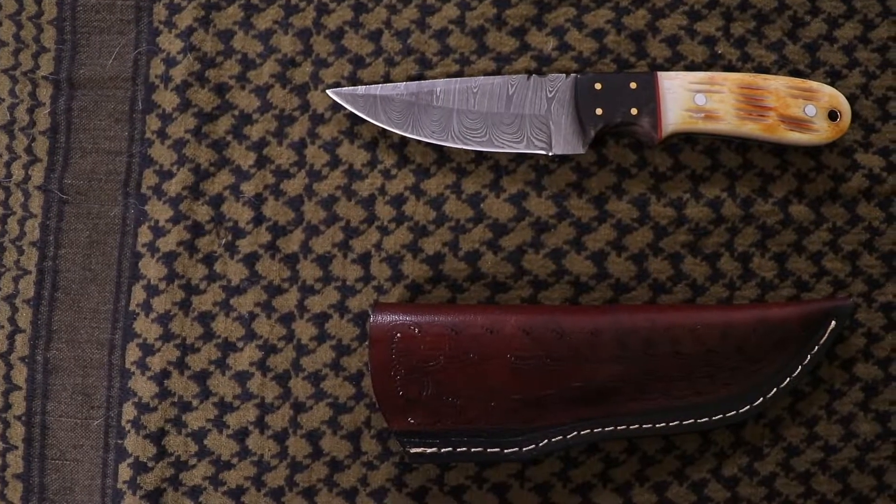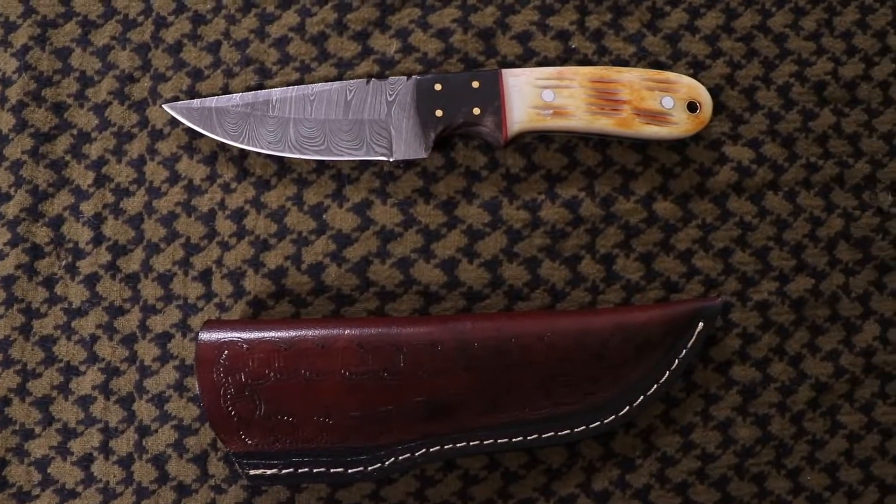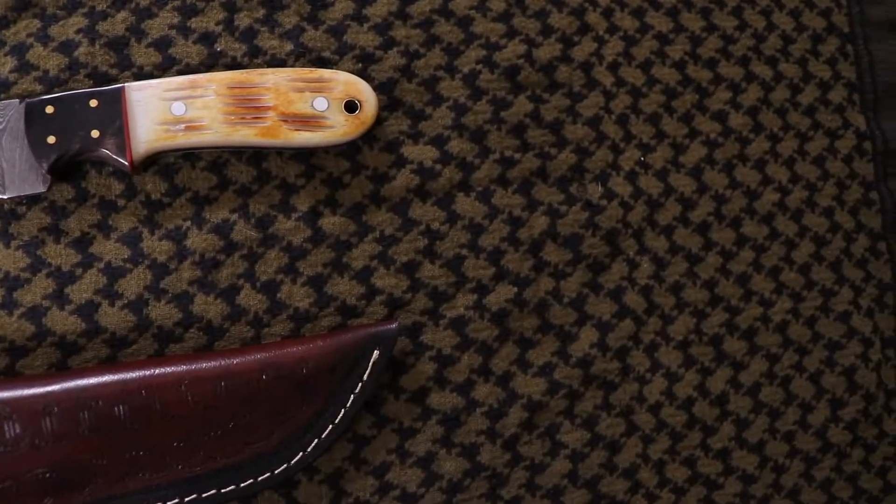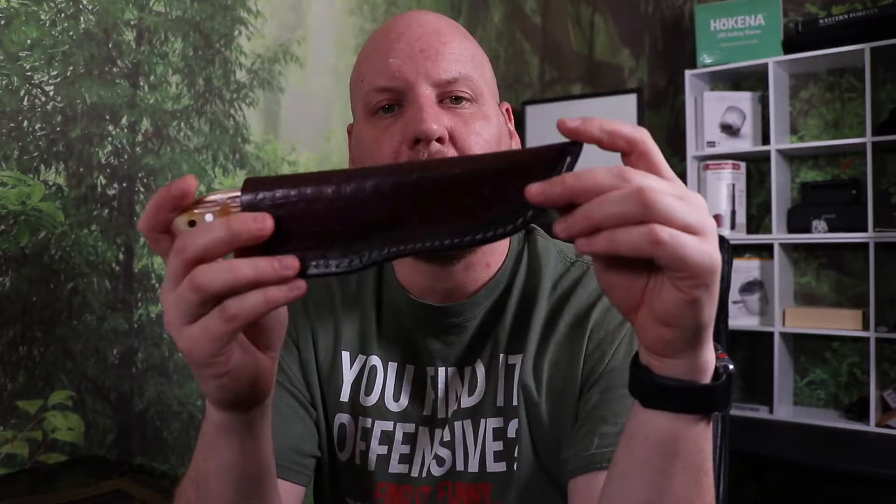Hey everybody, I hope you're having a good day. I'm Joe. Today I'm going to discuss a knife that was sent to me by a gentleman by the name of Zane Umar, and he's the owner of R&B Knives Industry. So stick around, I'm going to discuss a little more about this.